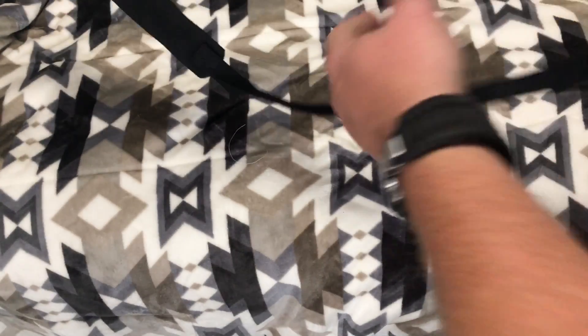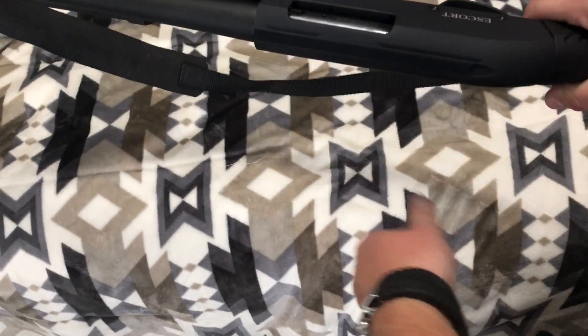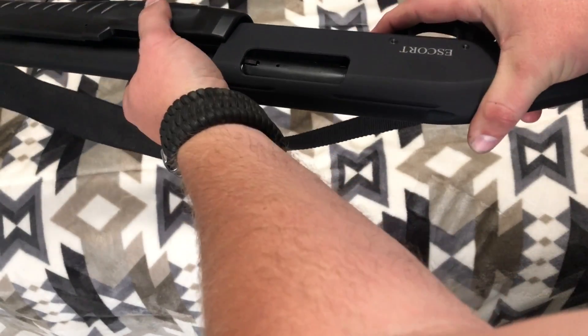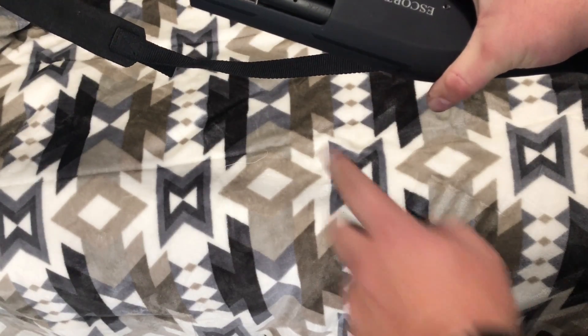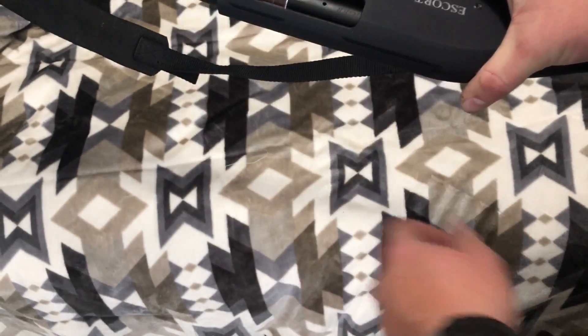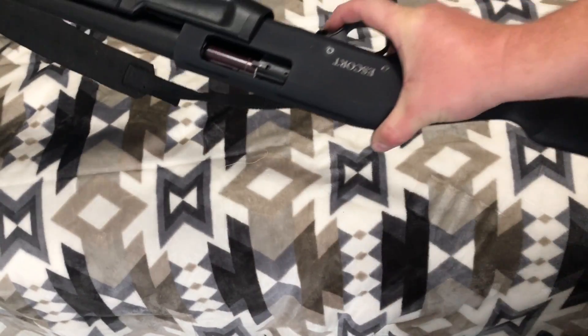So if you want to clear the chamber but keep the tube loaded, I'm going to depress the action release and move the action back. You see how it goes back freely — about a quarter of the way, about half an inch or so. You want to go back about that far.